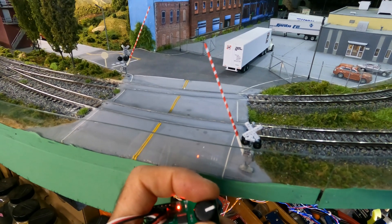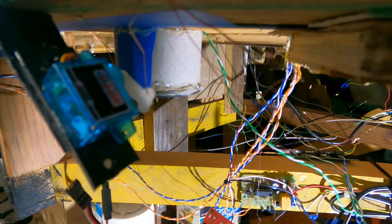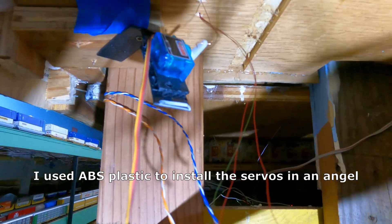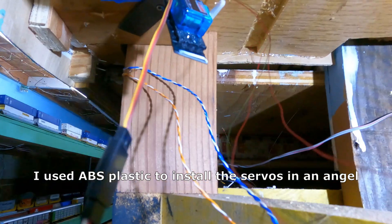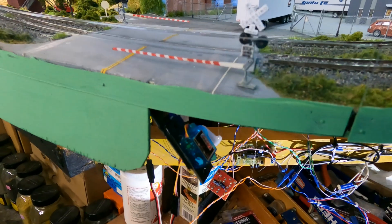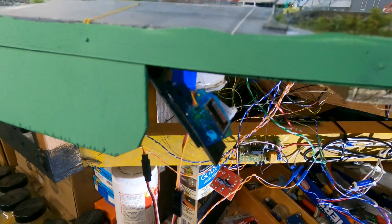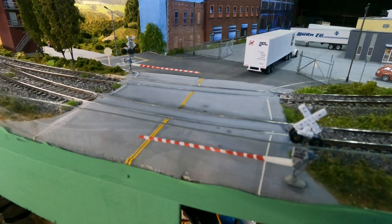See, when I turn the knob I can activate this servo. There's one here and there's another one right there. The servos actually move the gates up and down.